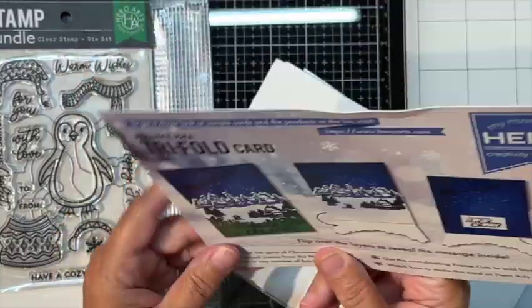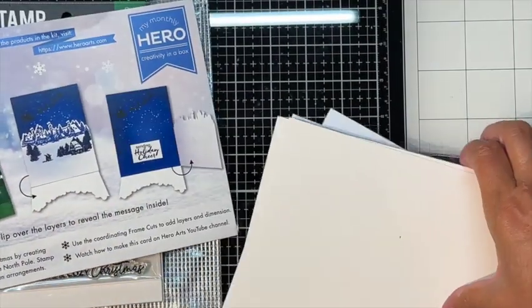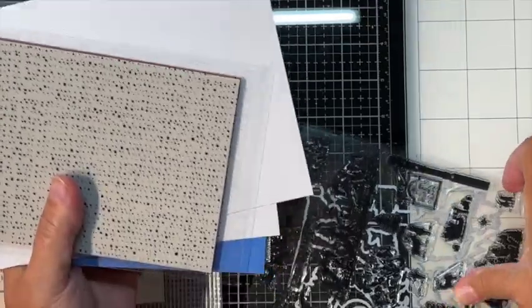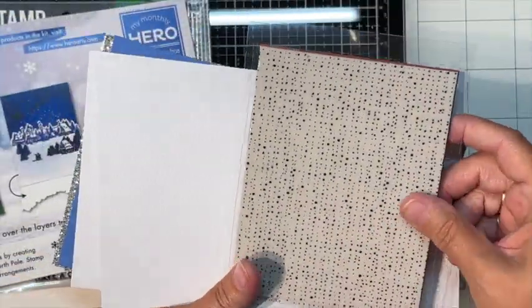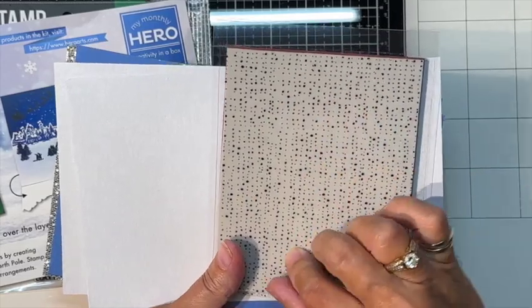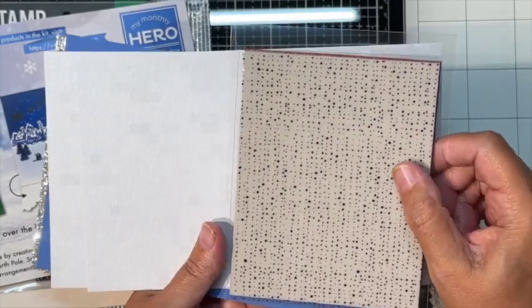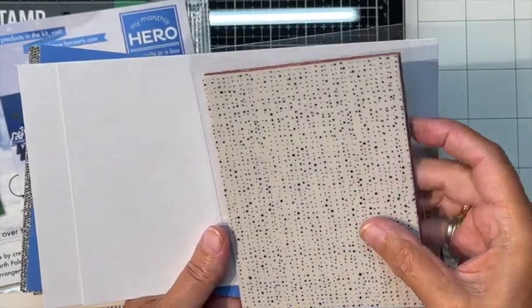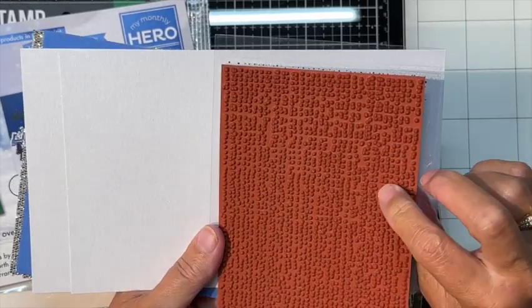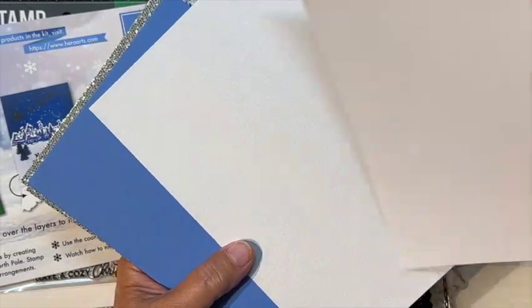The kit comes with a really cool background stamp that you can use for snow, or throughout the year for something else — it's going to make some fun snow effects. We also get two sheets of pearlescent cardstock; it's kind of thin, almost feels like a very thin sheet of foam, but it is cardstock.